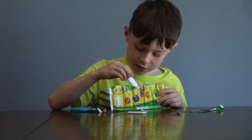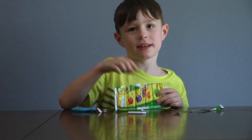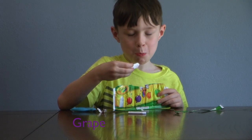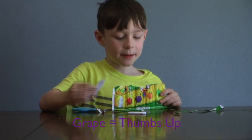Now let's do Grape. I'm saying that's a mistake for Mama — she's recording it. Thumbs up!